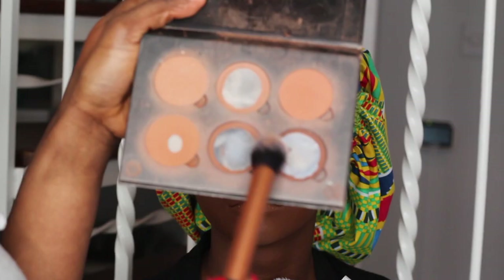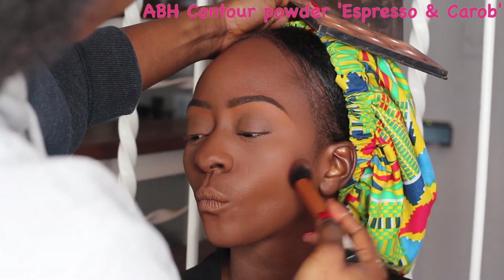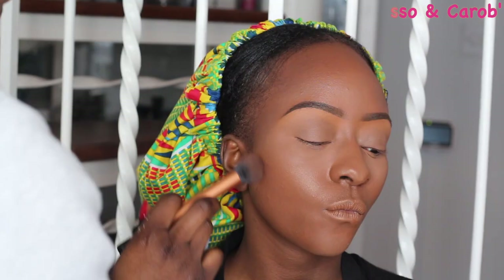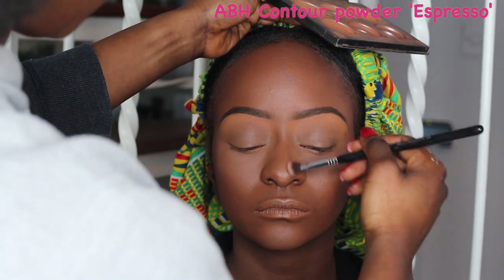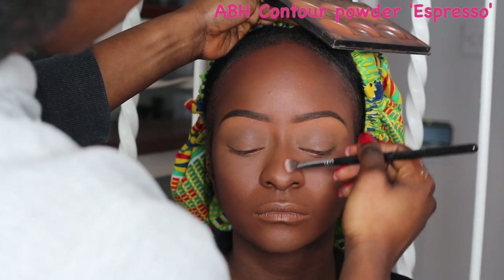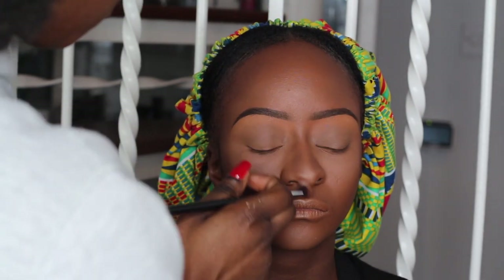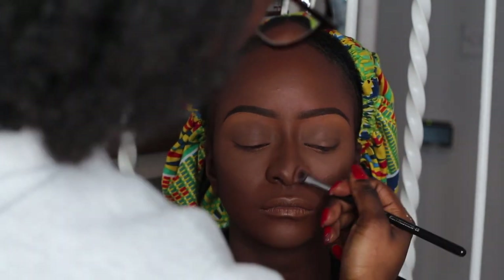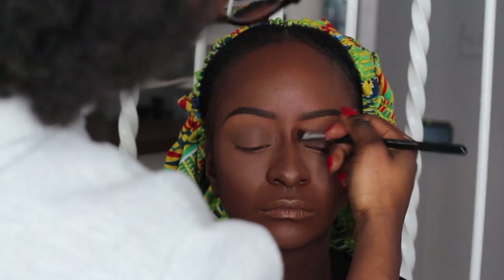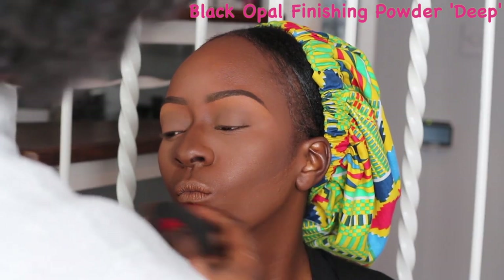I'm using my ABH contour powder in Espresso to bring some definition and dimension back into her face. When we're done with the overall face contour, I'm going to be using the Espresso powder just for her nose area. I always like to use a slightly lighter powder to contour the nose area because I feel like it's not as harsh.